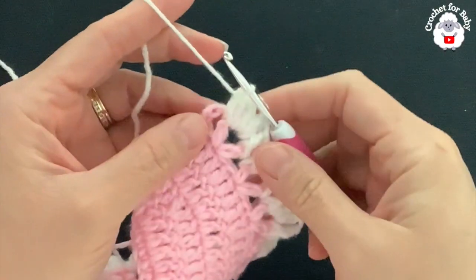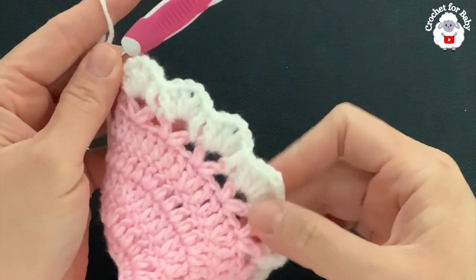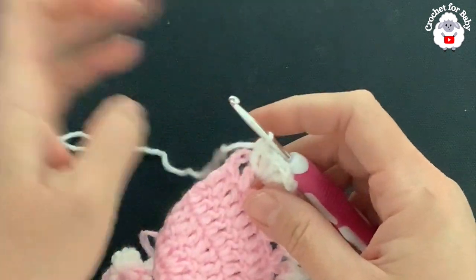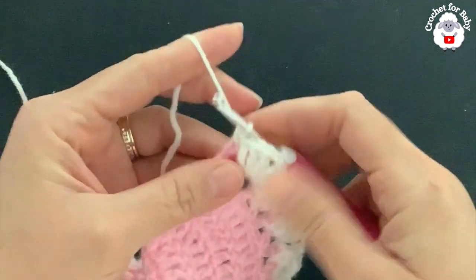At the end of this seventh row I have a total of 35 fans. To finish, into the second chain make a single crochet.